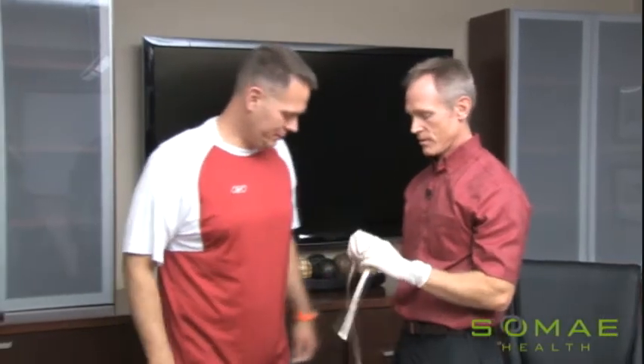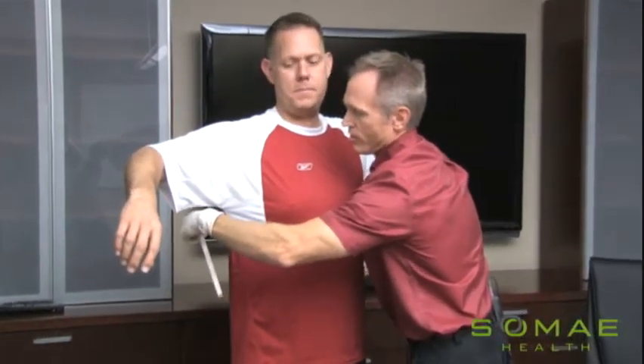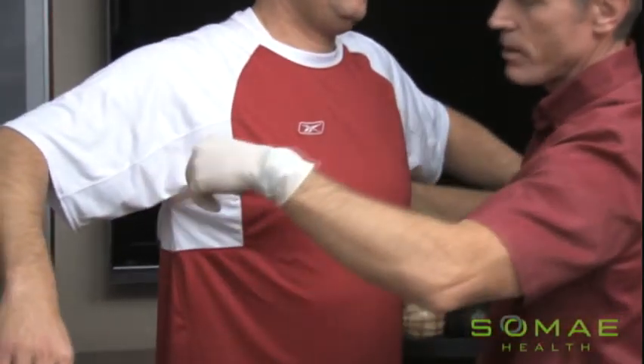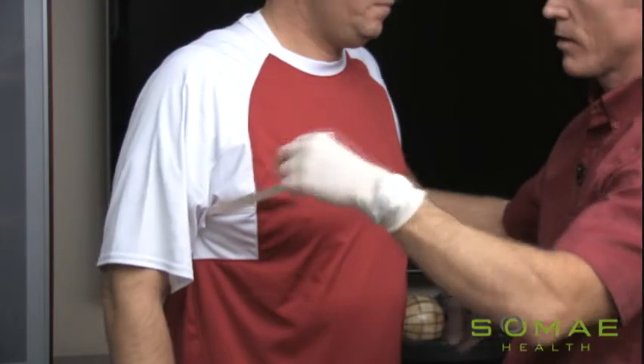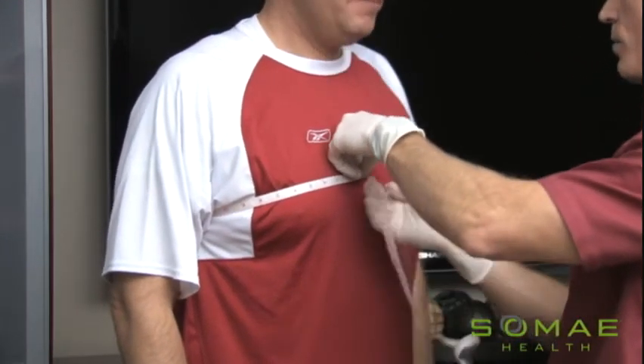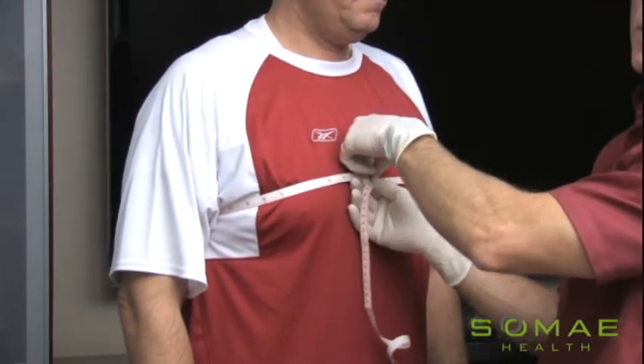The next area to measure is that of the chest. We want that pretty much in the center of the chest. That may have to differ depending on where the breasts are, but generally just the largest area of the chest. And again, brought around to the center. Don't squeeze too tight. Take the measurement and record it.